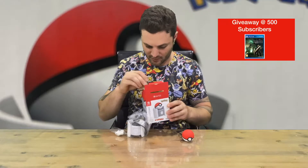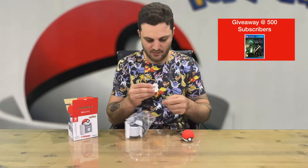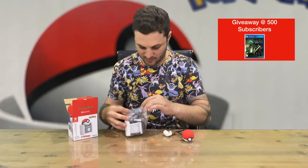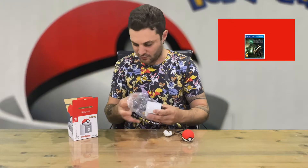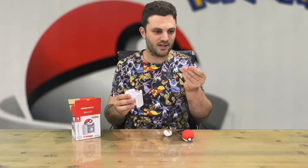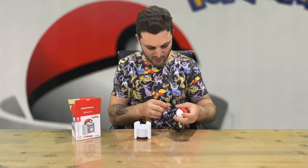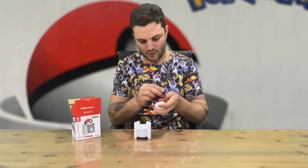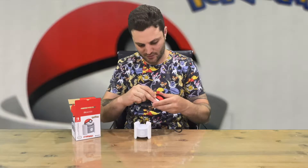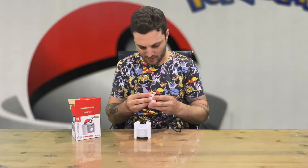So we have instructions, which we don't want, so they can go back in there. We have our piece that connects into the Pokeball, and then it magnets to this. USB cable goes into the Switch or wherever somewhere close by.